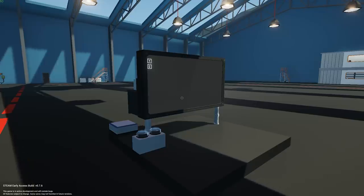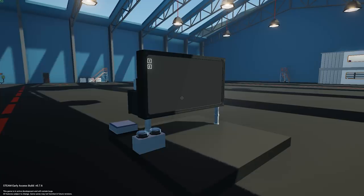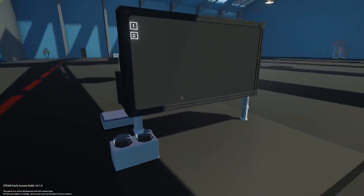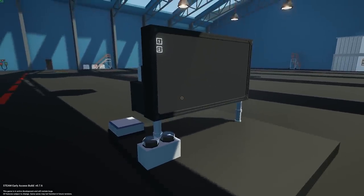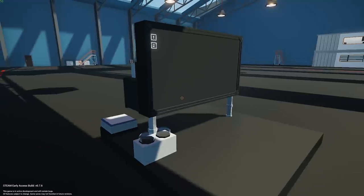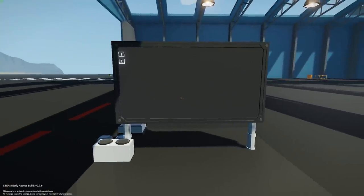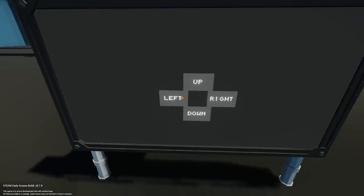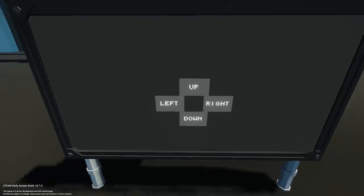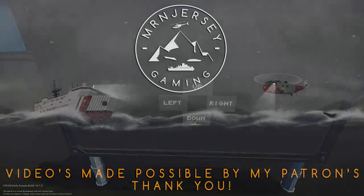I will do another tutorial going further into using touch input on screen, but that's how simple it is following this step-by-step guide. As of version 7.62 this will work as you've seen. Thank you very much for watching, I hope you enjoyed it and found it entertaining and informative, and we'll see you in the next one.